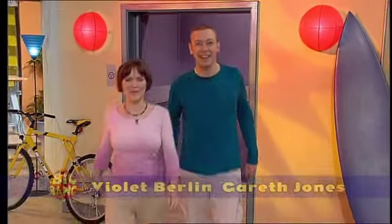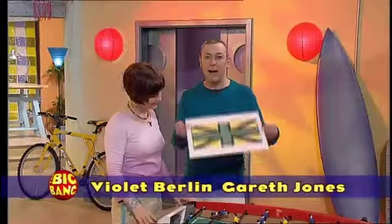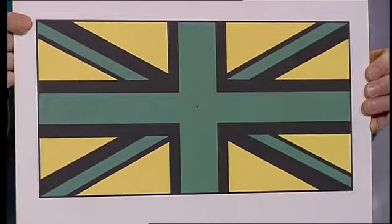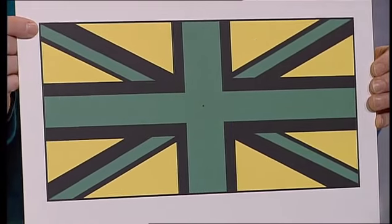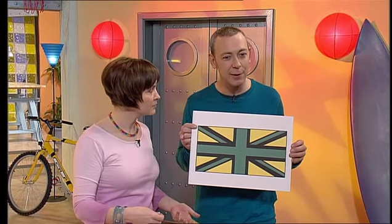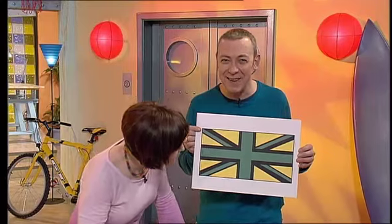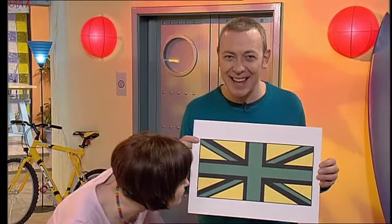Hello and welcome to the Big Bang. Here's a puzzle for you. I have here a picture of the Union Jack. Gareth, it's the wrong colours. Yeah, I know that. The puzzle is to turn it back to its proper colours. Well, maybe you could just paint it the right colours? You hardly have to do anything at all. Have a look at the flag — there's a clue there. That black dot in the middle, what does it do? Have a think about it and I'll give you the solution at the end of the show.